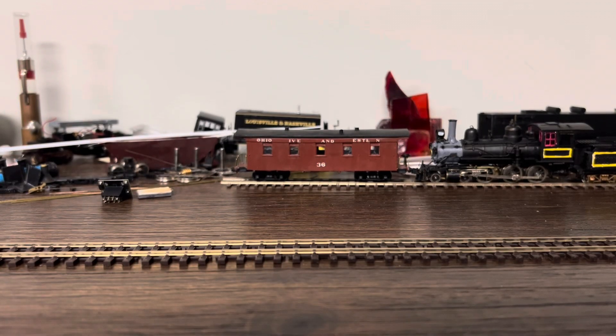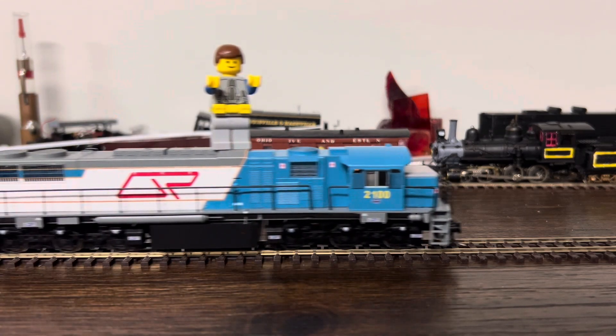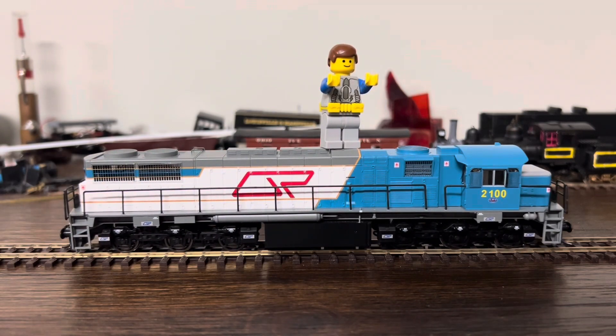Hey everyone, Matt's Mox here, and you might be wondering, where's Matt's Mox? Well, it's because today we're looking at another locomotive. So as you can see, I have arrived on said locomotive.